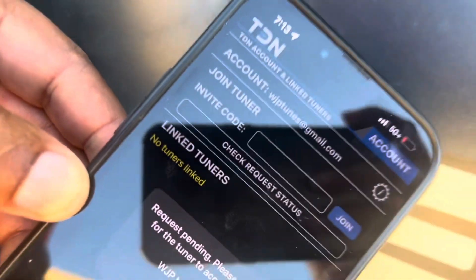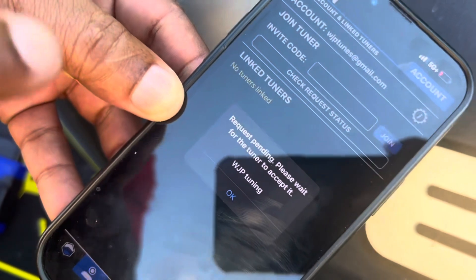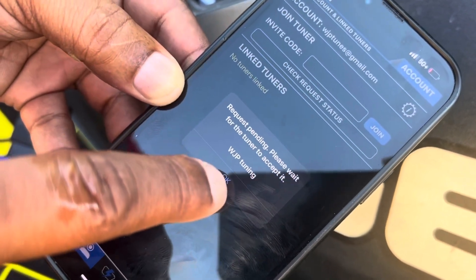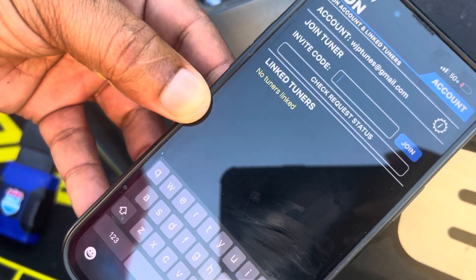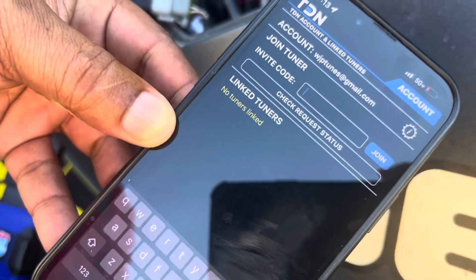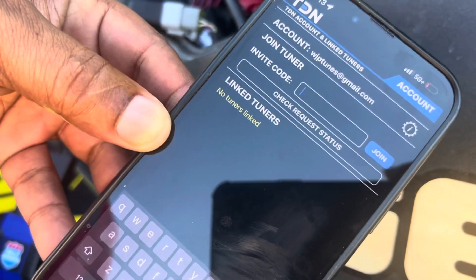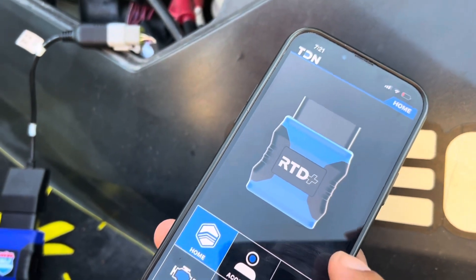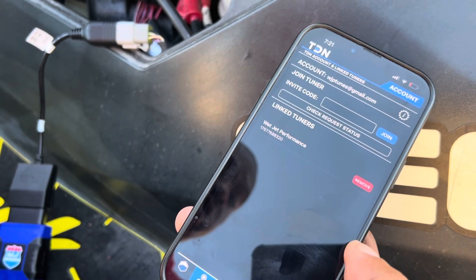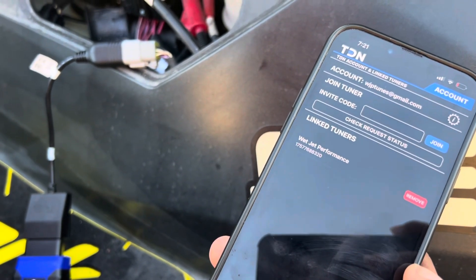Once you get in the app, go to your invite and type in your invite code that you were given. It goes straight to joining WJP Tuning. You hit OK, it loads, and once the invite code is accepted, you'll be linked to the tuner. We'll go ahead and get the invite code accepted and show you what that looks like. Go refresh, hit your account button, and you'll see you're linked to Wetjet Performance. We can see everything you're doing on your RTD.